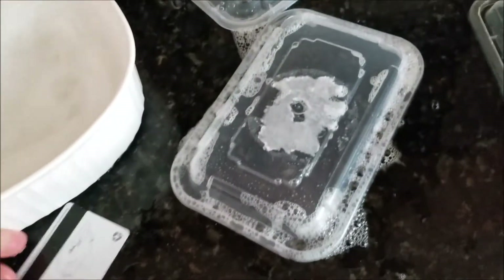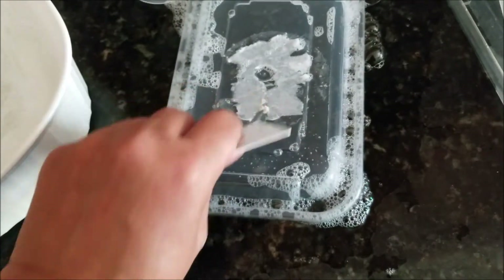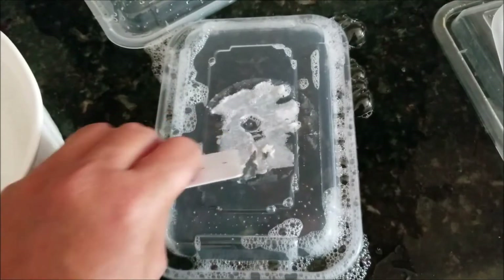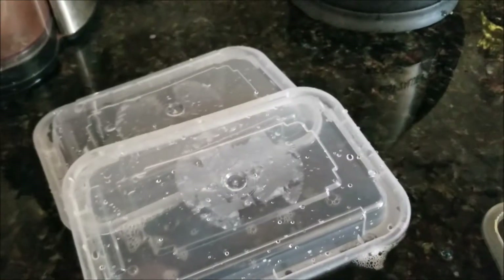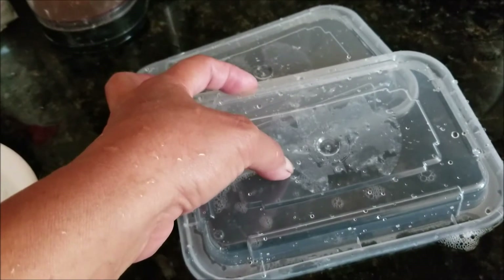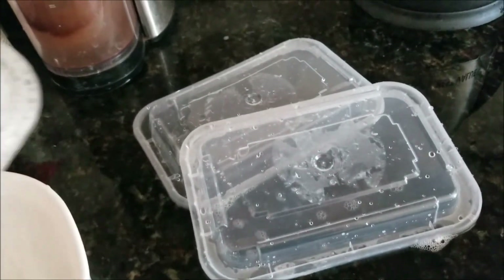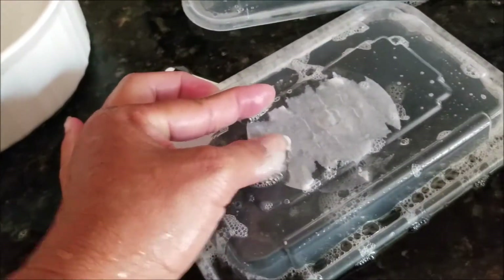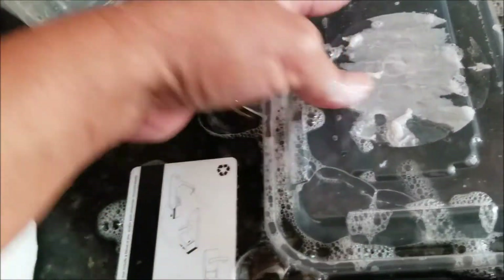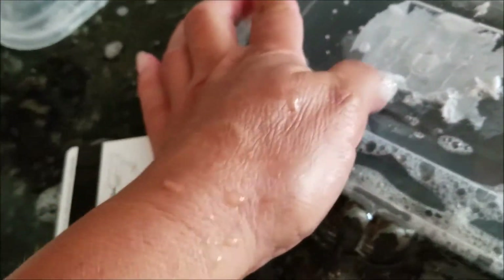I'm going to get a credit card — well, not actually a credit card. An old room key will work. The idea is just to scrape it off. Here's the result of that experiment: you can certainly use the credit card, but I find my fingernail much more effective. I can control it better and I can film at the same time. What I found was that when I used the credit card, it seemed to make the residue harder to take off, which seemed strange.